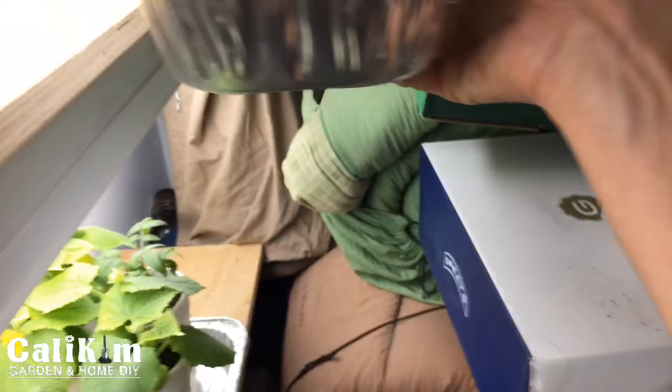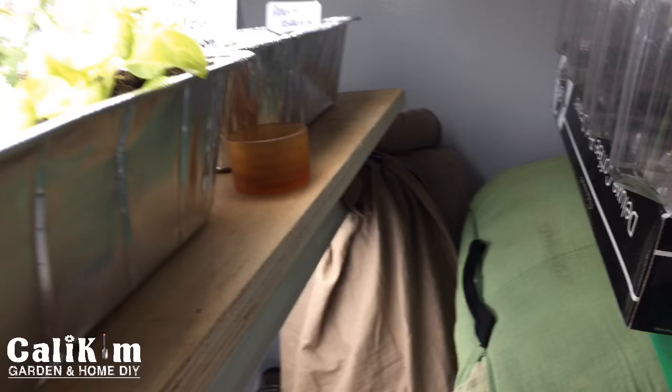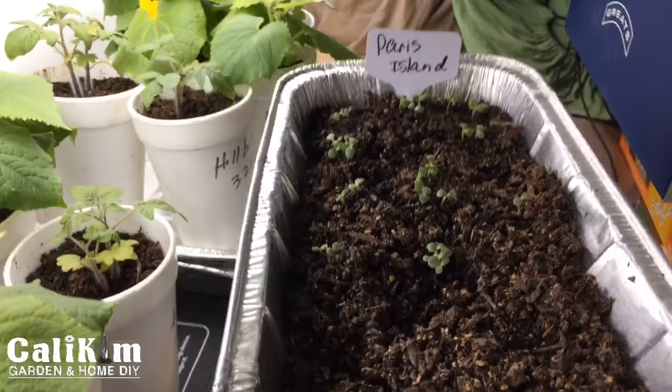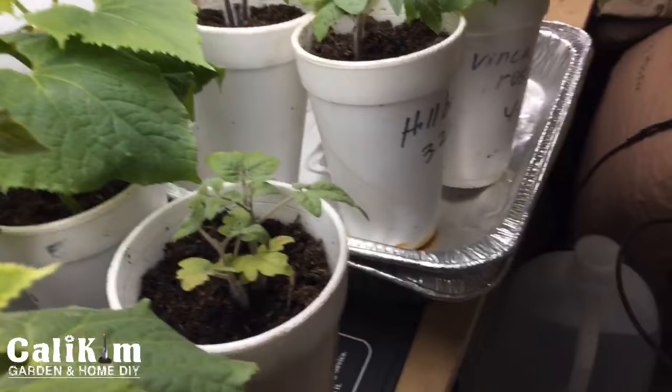I have one of those trays — this is the Black Seeded Simpson and the Mizuna mustard. I started these from Jiffy Pete pellets and they're growing really nicely. The Mizuna mustard is actually getting kind of tall so I may have to move them down to the bottom shelf later today because they're bumping into the light. Way in the back I've got seeds that we started on that same video — they've already germinated and are popping up looking really good.